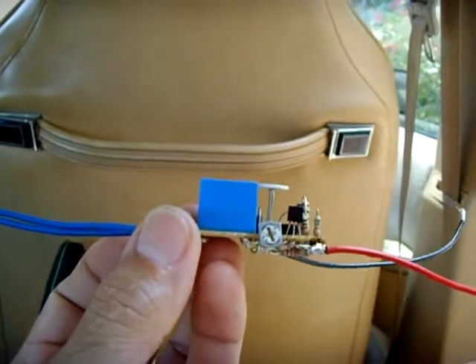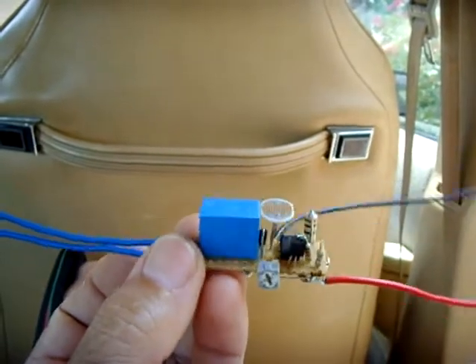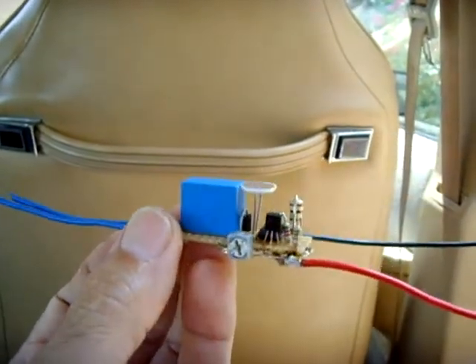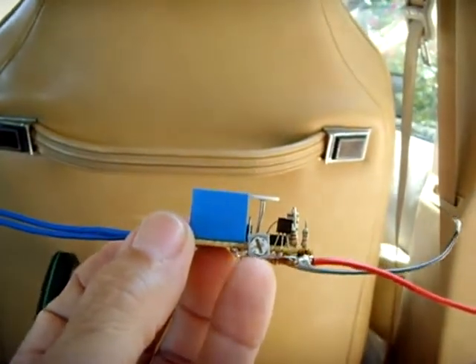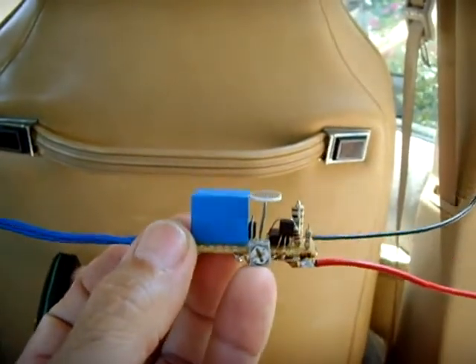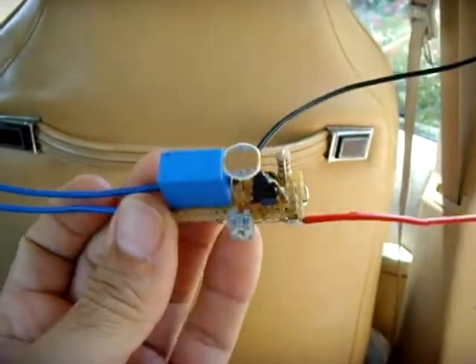It has a BC557 transistor, an LM741 integrated circuit, and a bunch of resistors. And right here is the potentiometer that adjusts the sensitivity. Good circuit — if you want to build one, this is the one you're looking for.